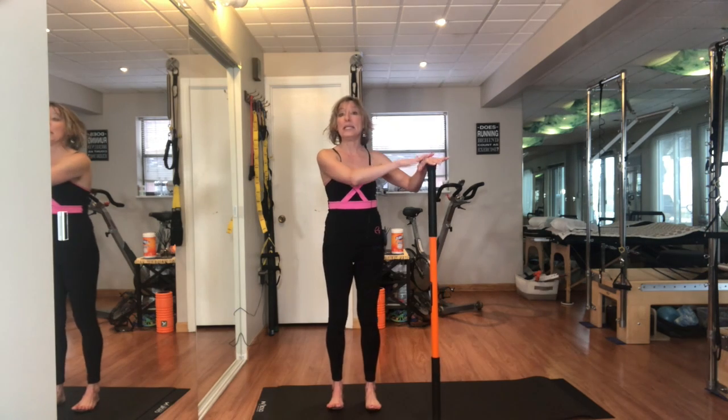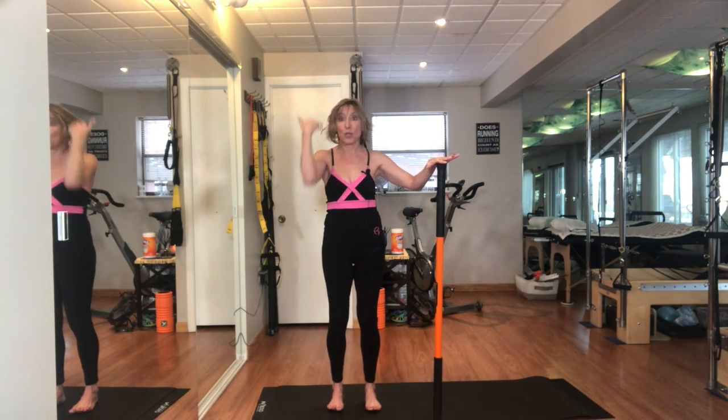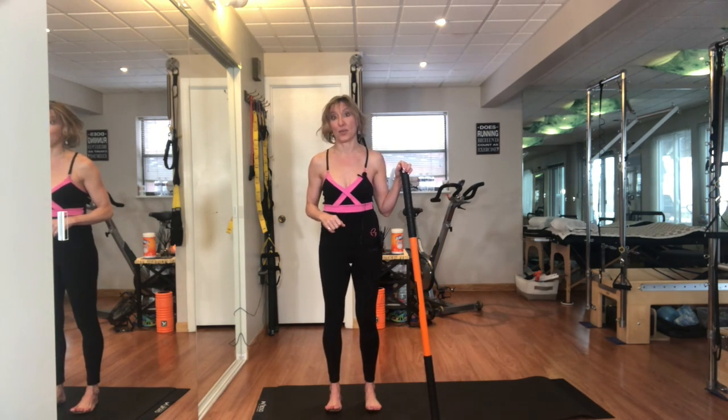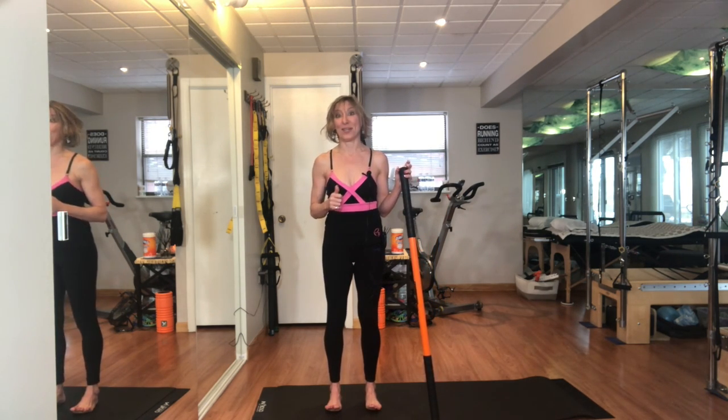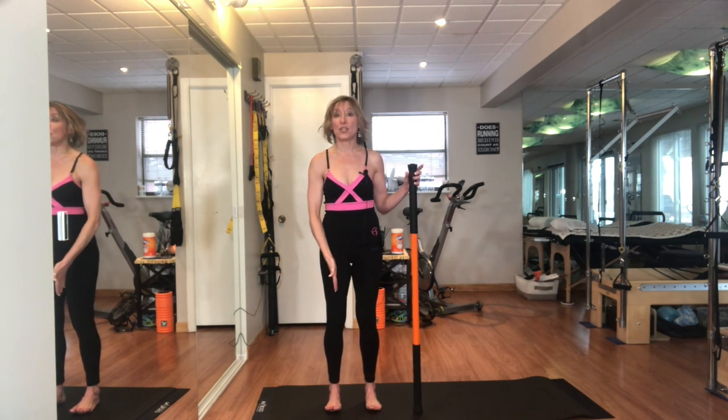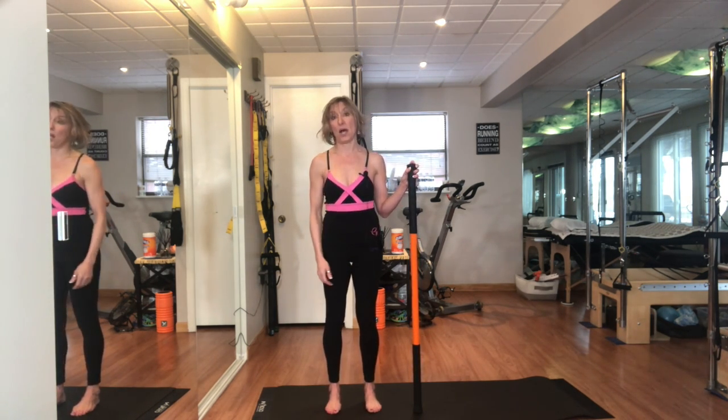Anything that if you need some feedback to your proprioceptive system you can use, and it will help you to make sure to do this exercise correctly. So let's get started. I want to make sure that I'm standing hip width apart and I've got my hip bone, knee joint, and second and third toe in line.